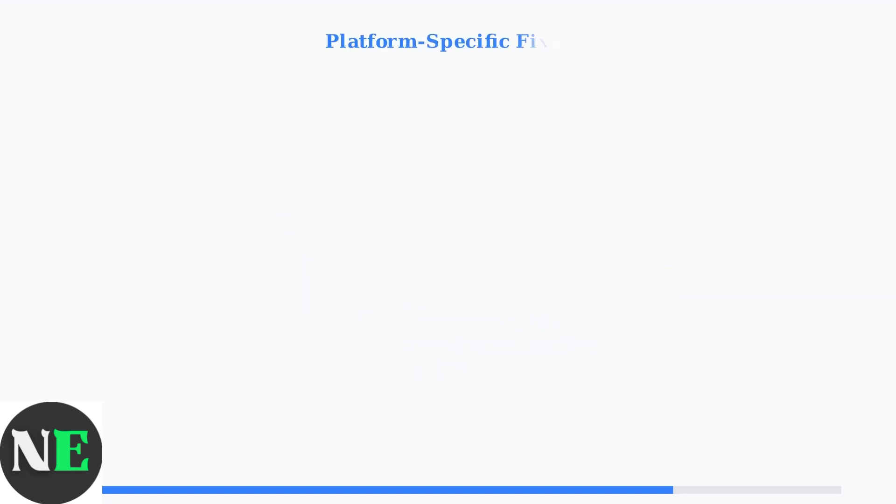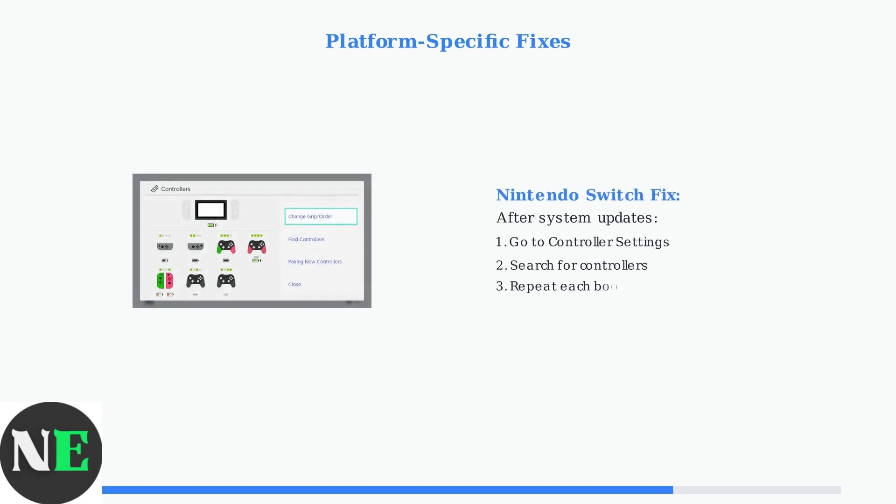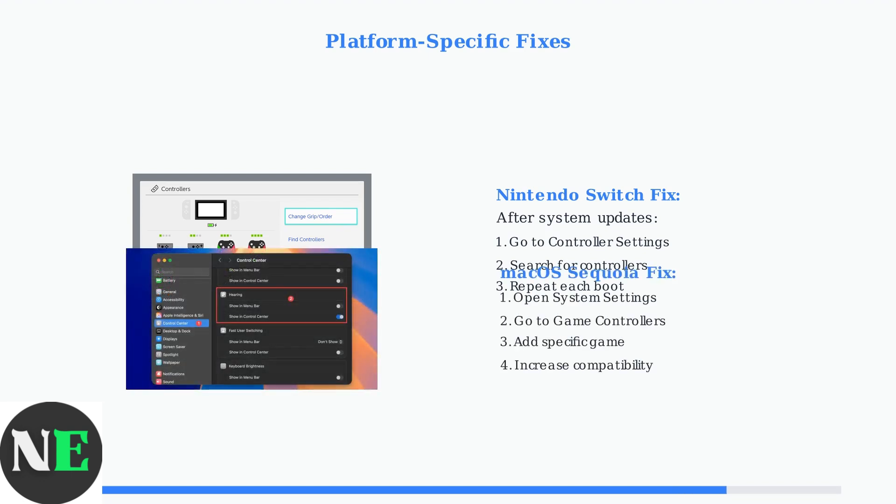Different gaming platforms may require specific solutions. Nintendo Switch and macOS users often encounter unique compatibility issues that need targeted fixes. For Nintendo Switch issues, especially after system updates, try searching for controllers in the Switch's controller settings menu each time you boot the console. For macOS Sequoia compatibility issues, add your specific game in Settings > Game Controllers and enable increased controller compatibility settings.